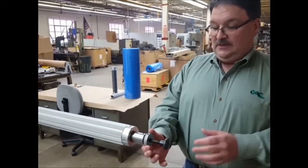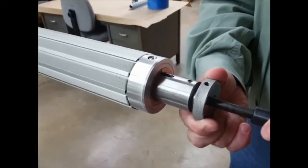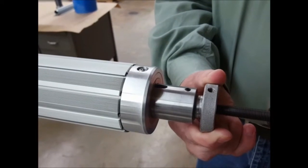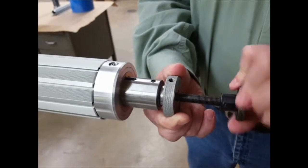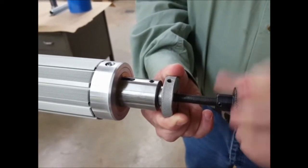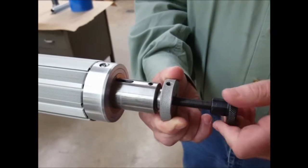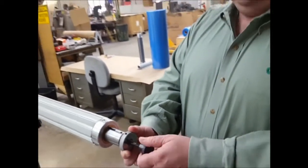So the operator grabs the grip knob and as he adjusts this adjustment knob you'll see the air shaft sliding laterally along the through shaft. Operating it in the opposite direction, you'll see the air shaft moving the other direction on the through shaft. With this air shaft we get about plus or minus two inches of total travel in the lateral direction.